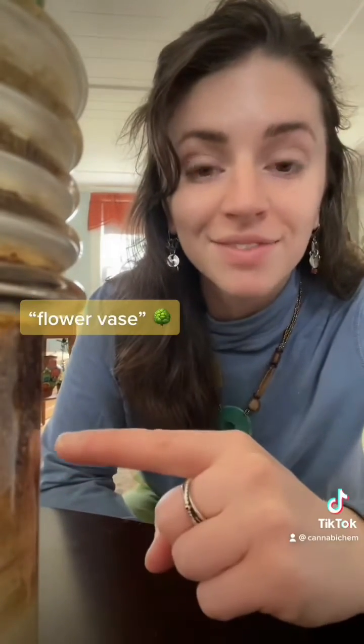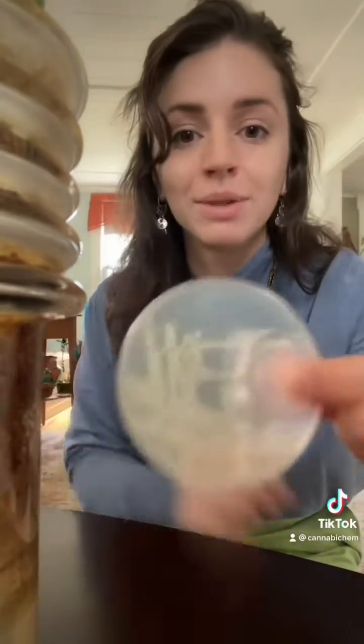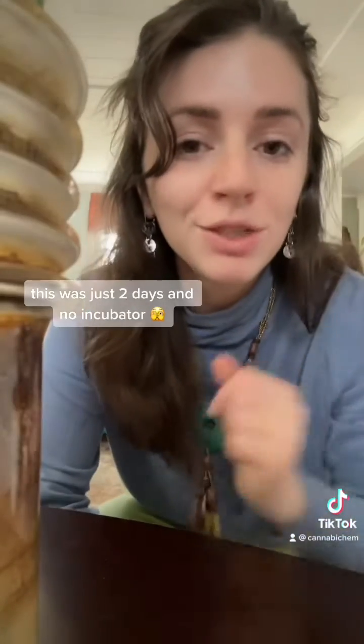We're back with an update after swabbing the water from this disgusting flower vase onto bacteria agar. I don't think anyone's going to be surprised with the results — we have a ton of bacteria growth on all the plates that we swabbed. I'm going to do a controlled experiment next where I clean this really well and then use it for periods of time and then swab it as I go. Stay tuned.